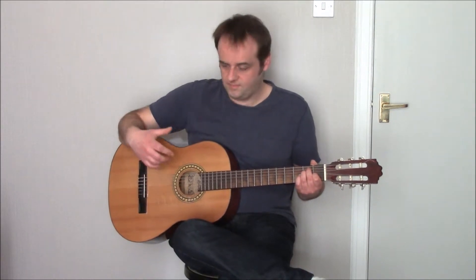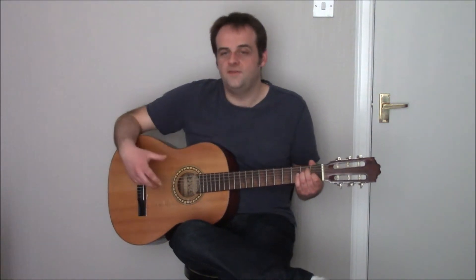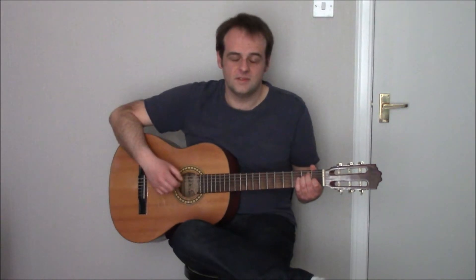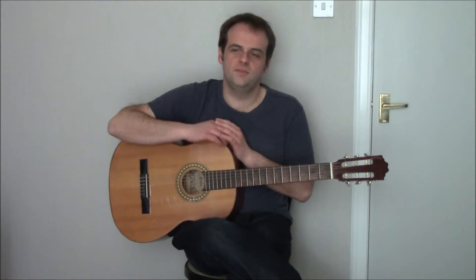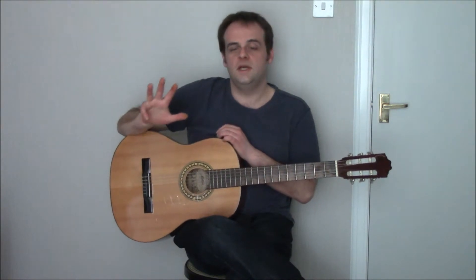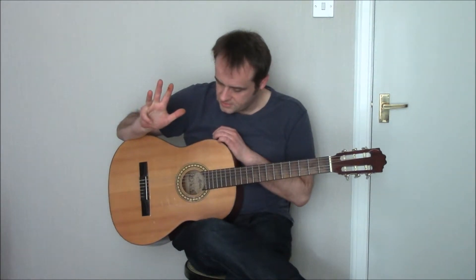Okay, that's basically how finger style blues and folk music is played with three fingers. Now we'll go on and look at how it's done with four fingers. We're going to use the thumb, the index, the middle and the ring finger for picking the strings.